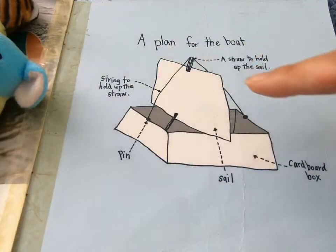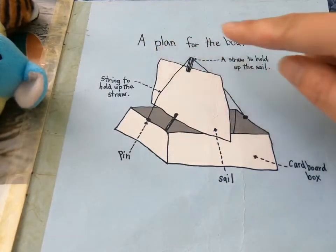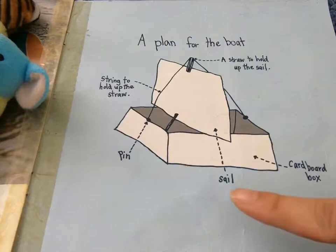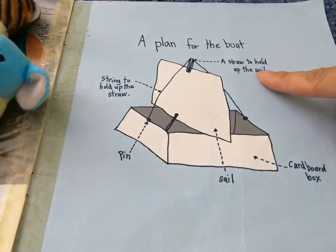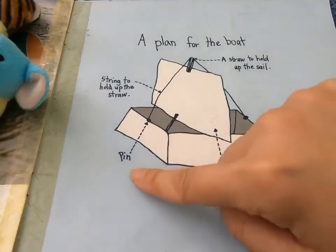Here is a plan for the boat. You can follow the plan to make the boat. This is what we call a diagram. There are labels on the diagram to show you what to do, or what different parts are for.